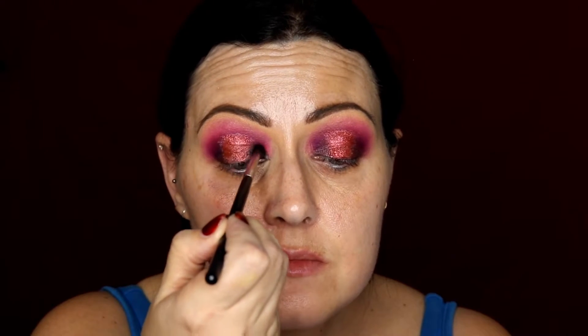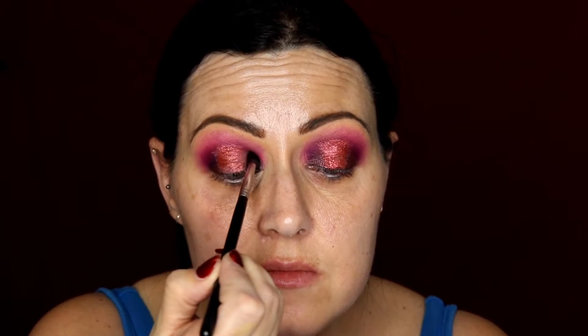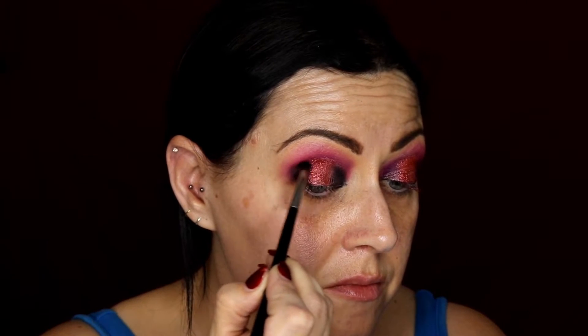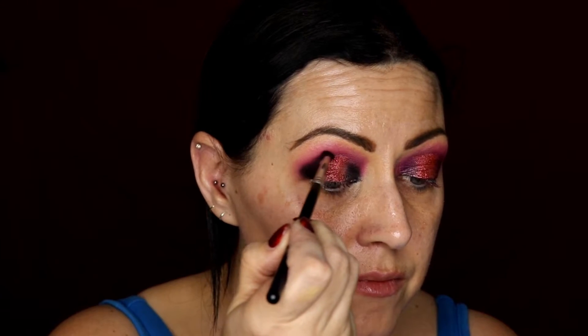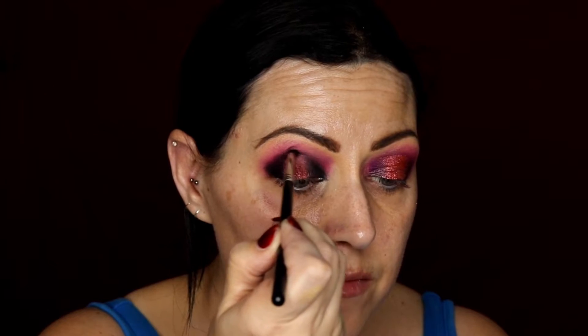Then I'm going in on the outside and on the inside of the eye using the colour Liquor from the Stacey Marie palette, going round and over that spotlight. Then I'm going back in with my Sigma brush and blending those two together.